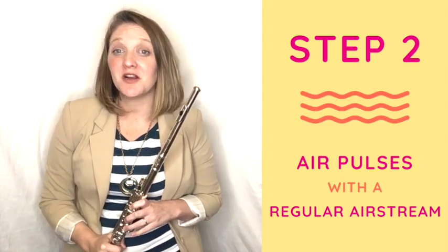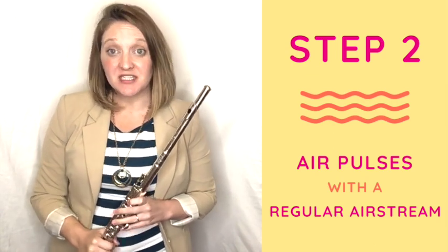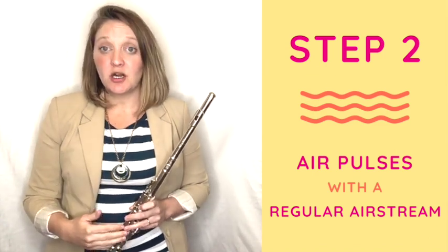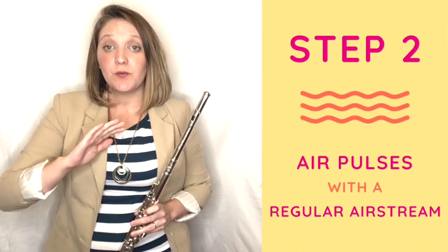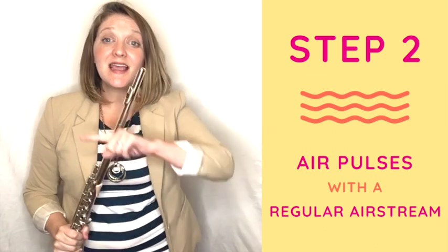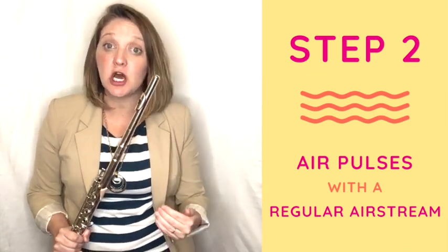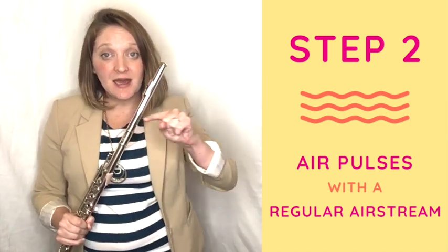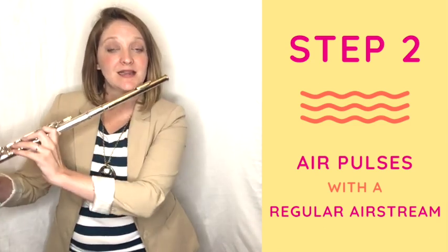In step two, we're going to take these pulses and put them with an airstream, so it's going to sound a little bit more like the vibrato that you know. We're going to start with that steady airstream, and then we put the pulses with it. The air stays all the way through — we keep that air going and just put more air with it.